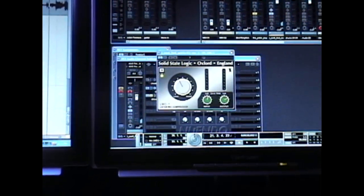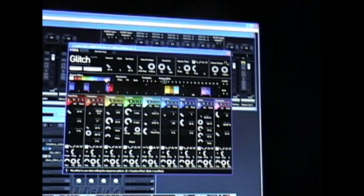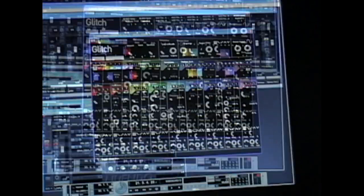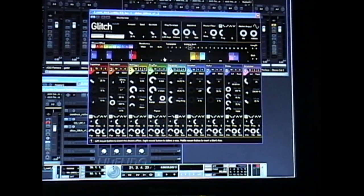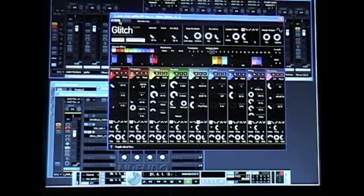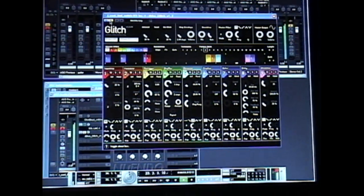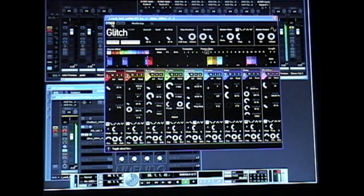You get that nice squashed sound. And then probably one of my favorite plugins — it's the Blue Glitch, another freebie. I've just gone in here and set it up with all these little modules, and you get a pattern that you like over the drum loop. I'm gonna bypass it for now and I'll show you when I drop it in.